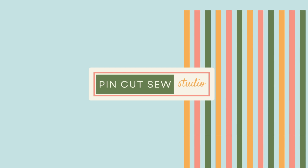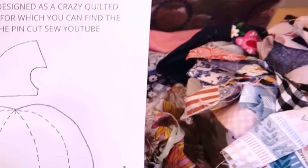Things are going to get crazy — we are crazy quilting today! I'm Nikki, this is Pin Cut Sew, and I have a really fun tutorial for you. Once you learn this technique, you'll be able to crazy quilt pretty much anything, because any project can be a quilt project if you want it to be.